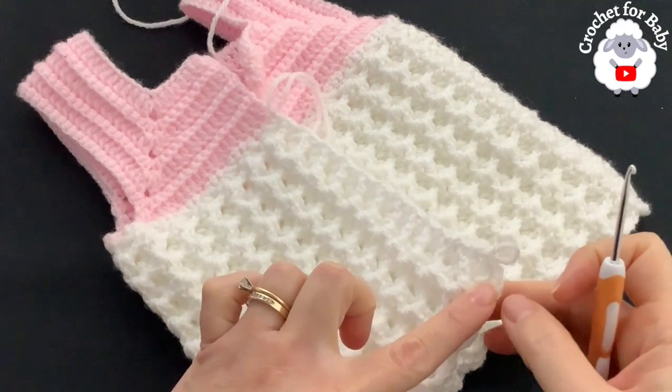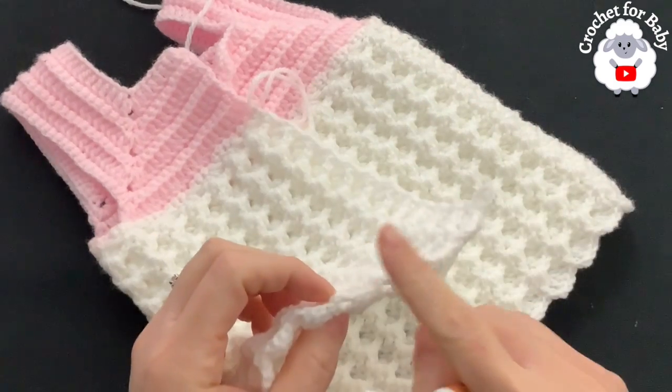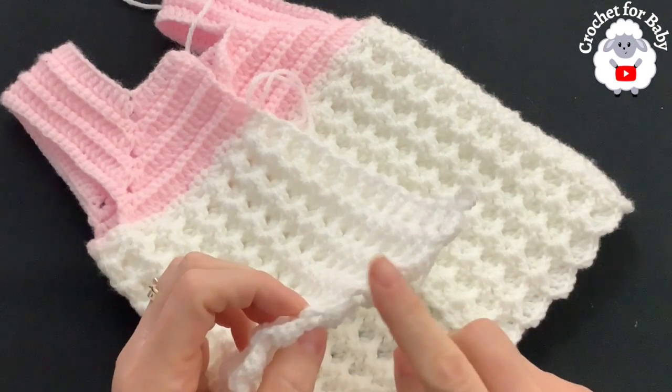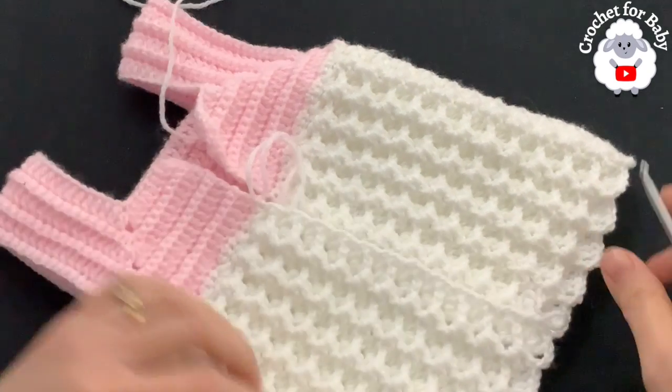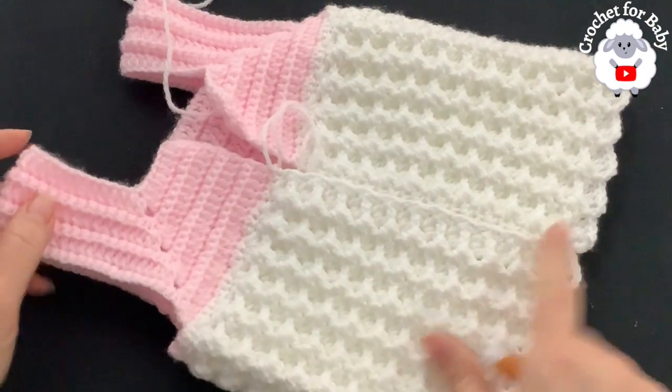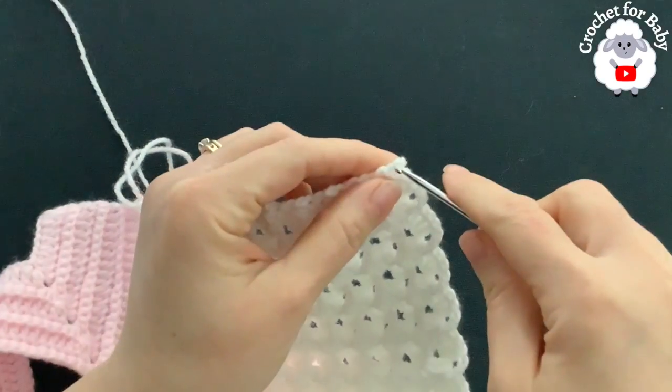I finished this section — I've done a total of 23 rows. From the top of the shoulder to the end of the last row it's measuring about 29.5 centimeters, which is about 11.5 inches. Now we're going to make single crochets along the front panel.